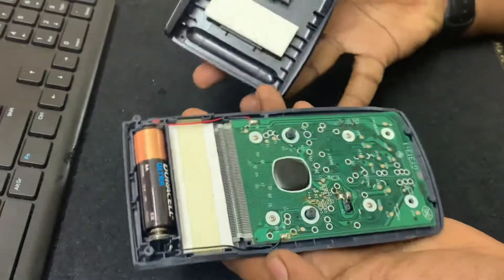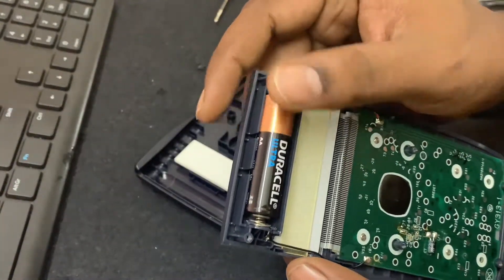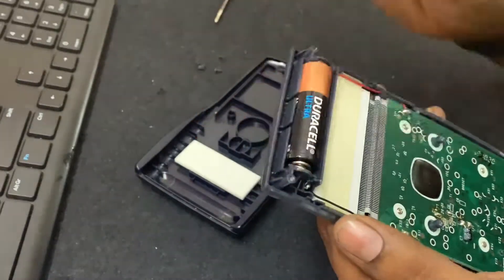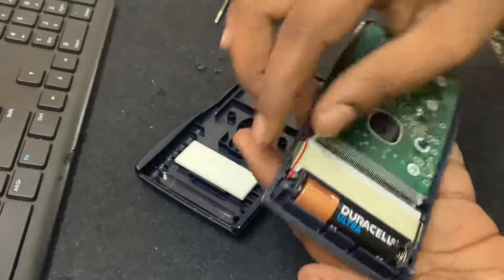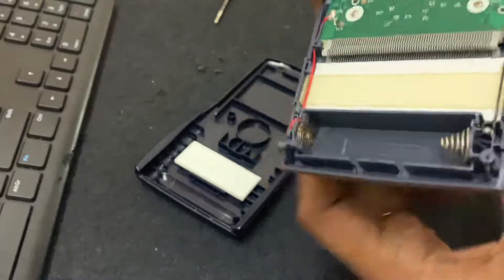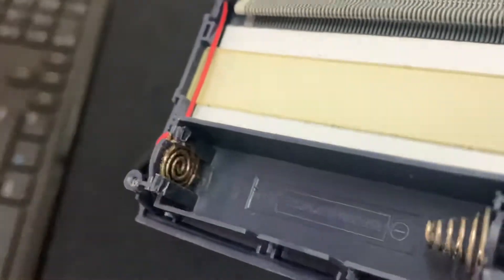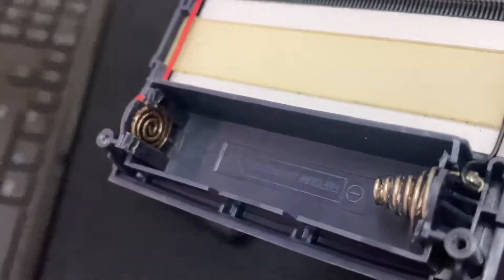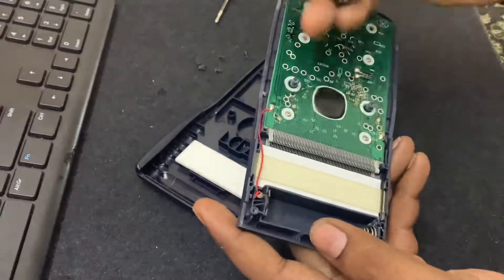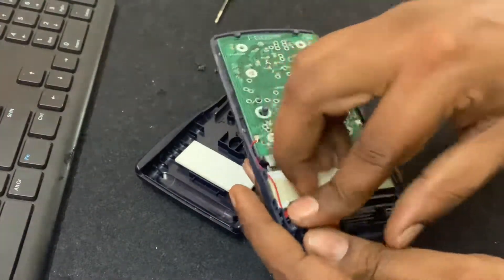I replaced it with a universal battery that I got from a local store. As I said, since it had been a decade that I've been using it, and for the past eight to nine years I did not use it because the battery was all drained and it was about to leak. So I replaced it with this one.